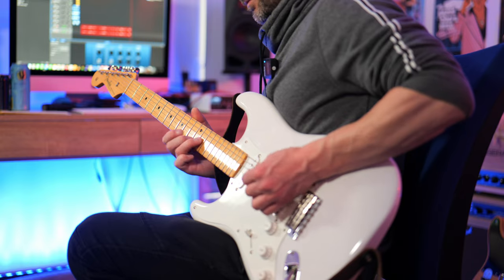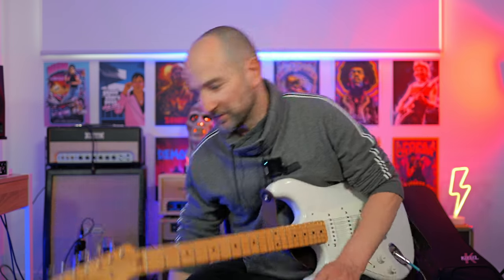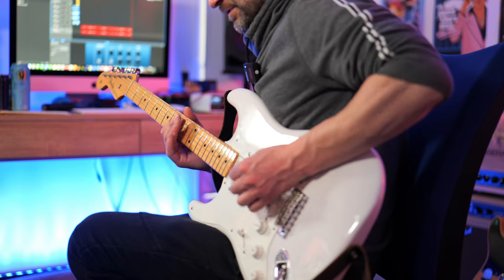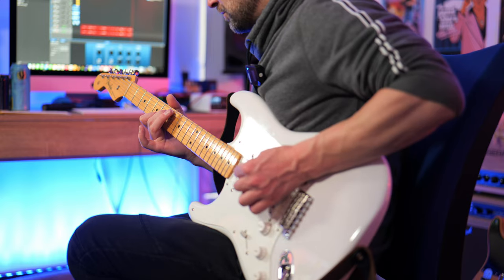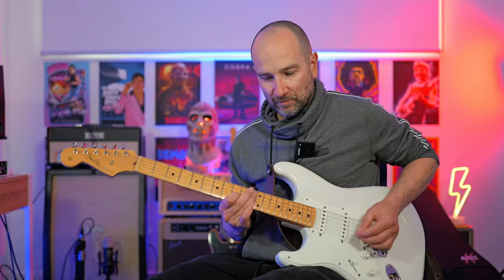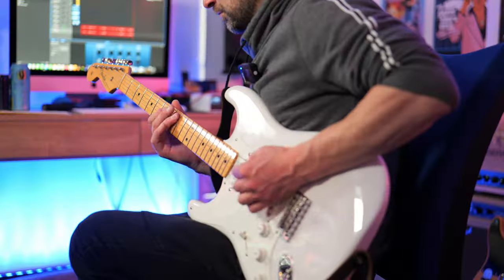I wanted to show you what the range switch sounds like with it up — it just helps you cut through the mix. With the range switch up, to my ear it sounds a bit like what a Klon does: it brings in a little more treble but also an upper mid-frequency thing. It's a great clean tone — kind of prefer it on.